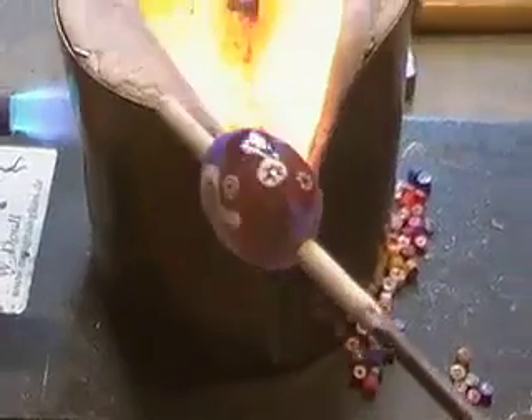The true colors will return when the bead is cooled down, but it looks okay. Now I put it into an aluminum oven.